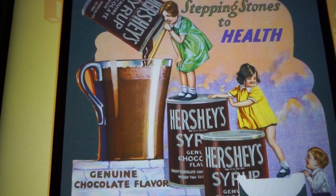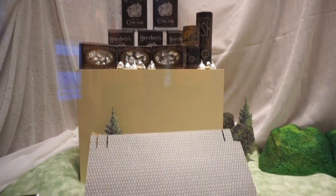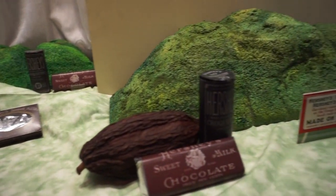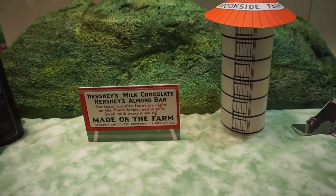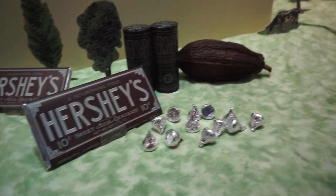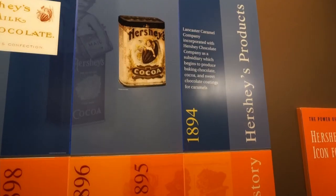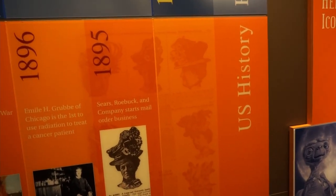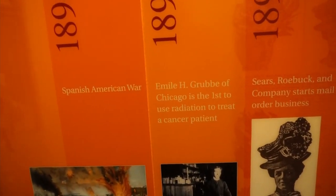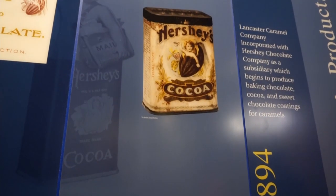The top is Hershey products and the bottom is U.S. history — the stepping stones of help. So, like in 1896, it's the first time radiation is used to treat a cancer patient, and there's one that says Hershey cocoa existed around that same time.